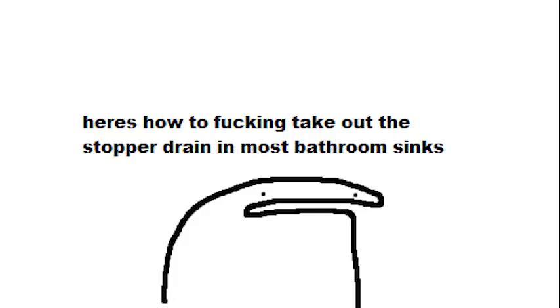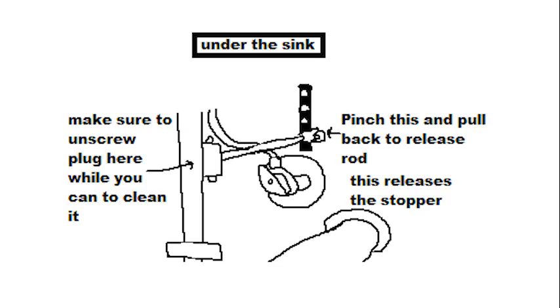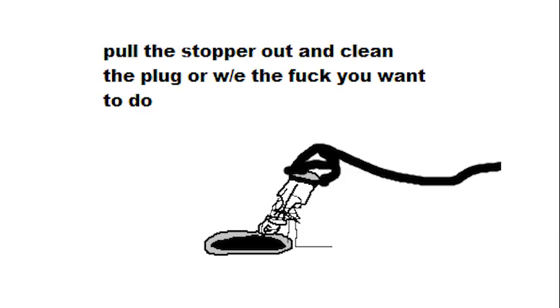Here's how to take out the stopper drain on most bathroom sinks. Go under the sink. Make sure to unscrew the plug while you're there so you can clean it. Pinch and pull back to release the rod — this releases the stopper. Pull the stopper out and clean the plug, or whatever you want to do.